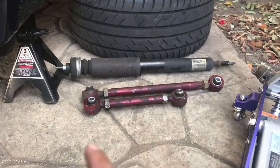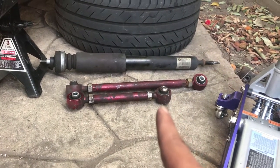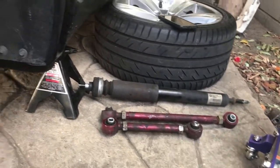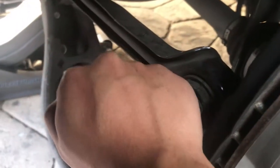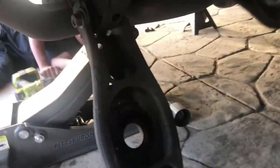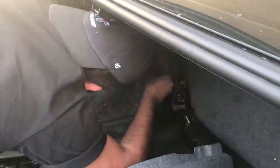There's one bolt on the top and one on the bottom. Not sure if we're gonna replace the toe and camber today, but we are gonna install the coilovers right now. He's getting the top one for the other side and my little brother is getting the bottom one.